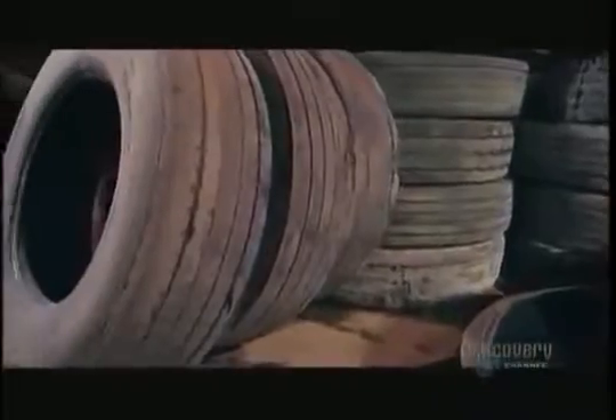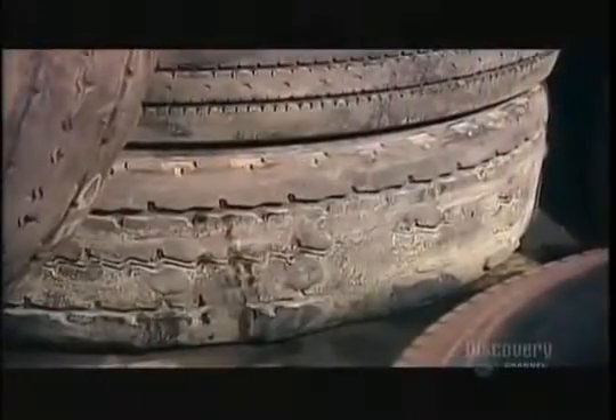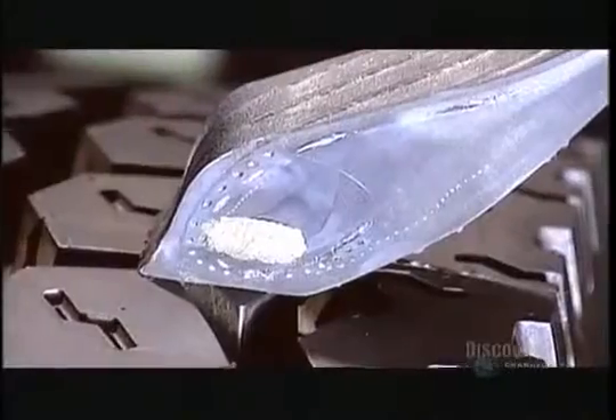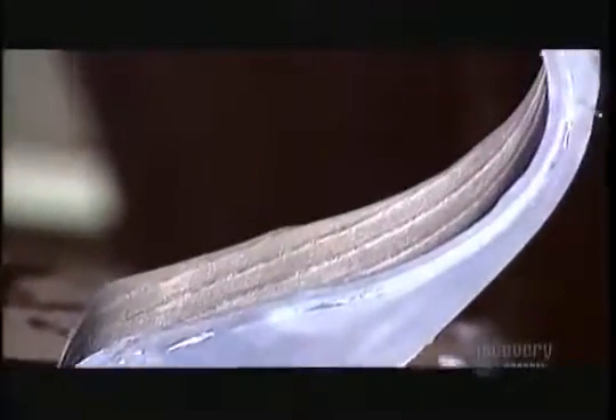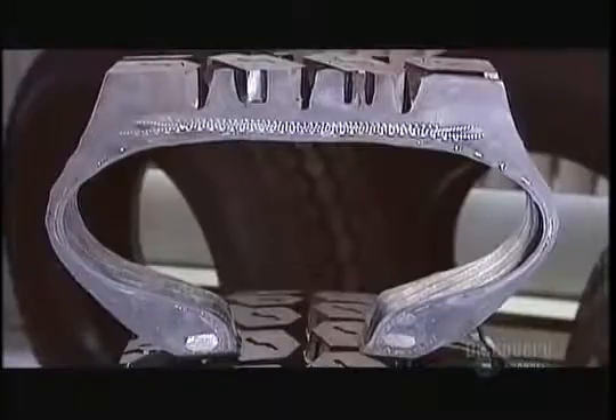This company specializes in remolding commercial truck tires. The worn-out tire is called a casing. This is a cross-section. That steel reinforcement rod, called the bead, won't be replaced. But most of the rubber around it will be, along with most of the tread area. The steel belts underneath the treads, those dots, will remain.